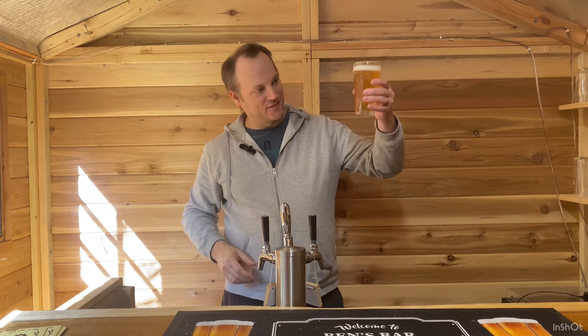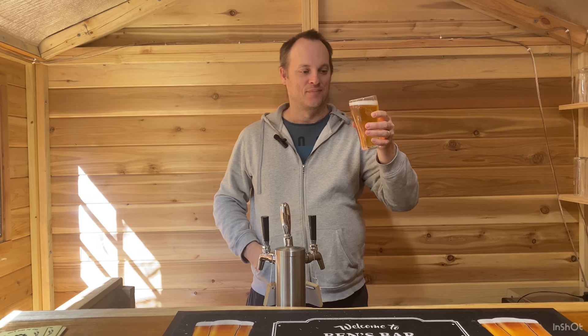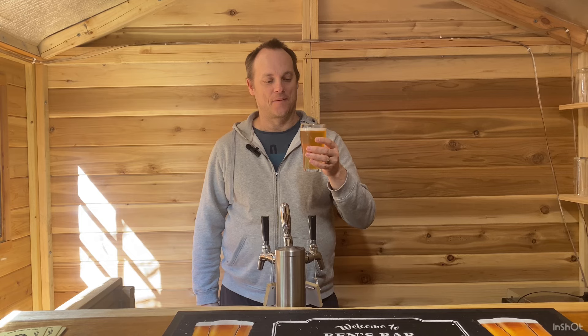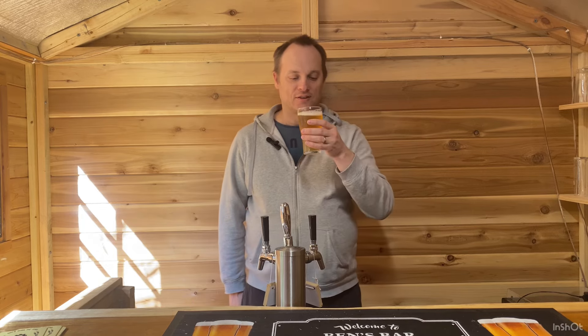This is the beer I made — the Japanese rice lager. We'll go for the tasting notes at the end of the video, but let's talk about how I made it. I used pale malt as the main fermentable, 20% flaked rice as an adjunct, and lemon drop hops as both the bittering and aroma hops.